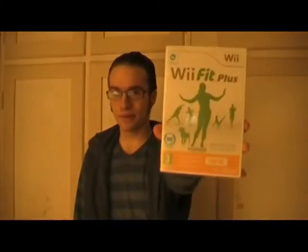Happy holidays, everyone! I'm not gonna steal any burgers — it was a present. What I'm gonna do is take a look at Wii Fit Plus.